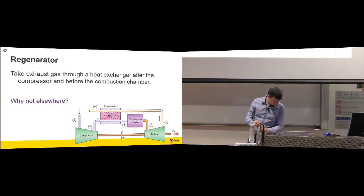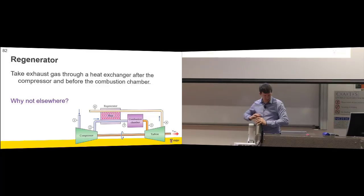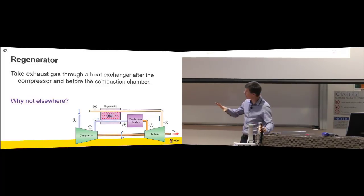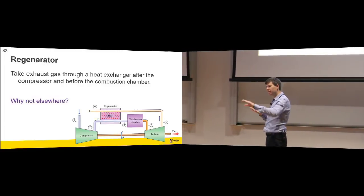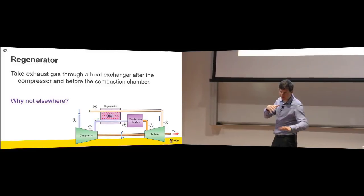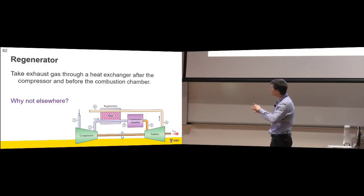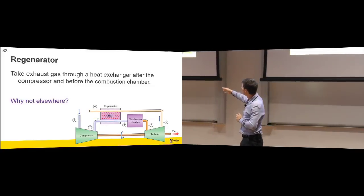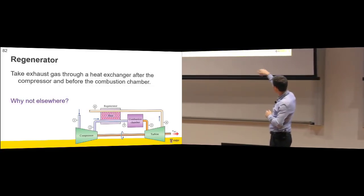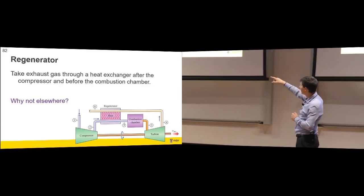So what does that look like? We take the exhaust from the turbine — this is back down to ambient pressures now. We can't use it through another turbine because we're at the dead state pressure; we can't get the pressure any lower. But it's still got some temperature in it. So what can we do? We can run it back through a regenerator and put some of that heat after the compressor.